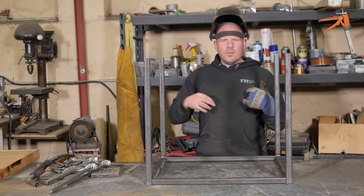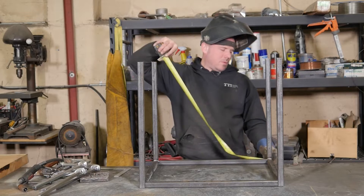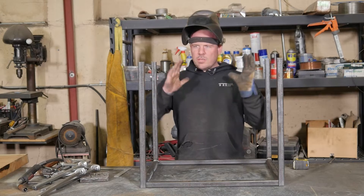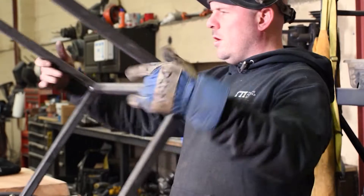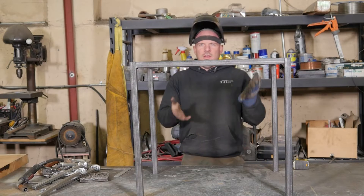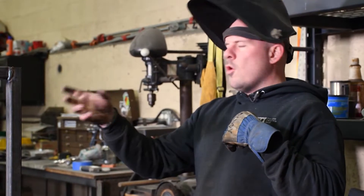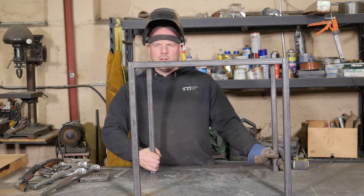Now what we're going to do is square up the frame. This is what they call squaring — I measure 32 and a half here and 32 and a half here. This helps keep everything square so when the legs sit upright, you don't have them kicking in at all. Which they are a little bit right now, so I'm adjusting them before I weld the whole frame together properly.